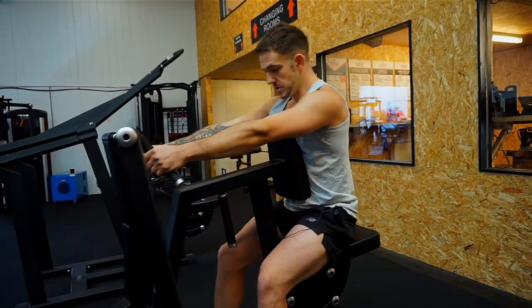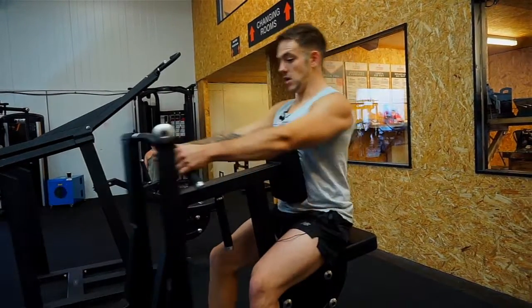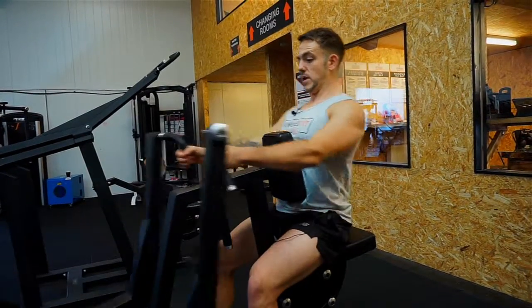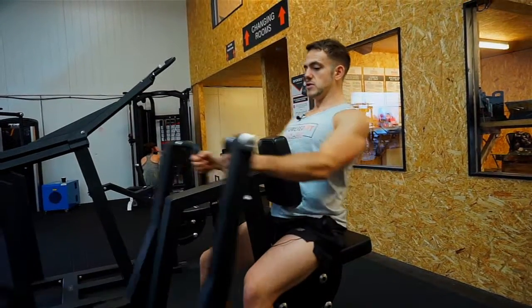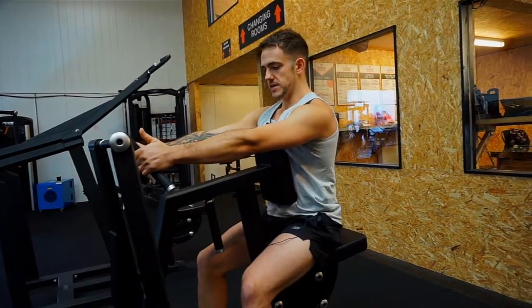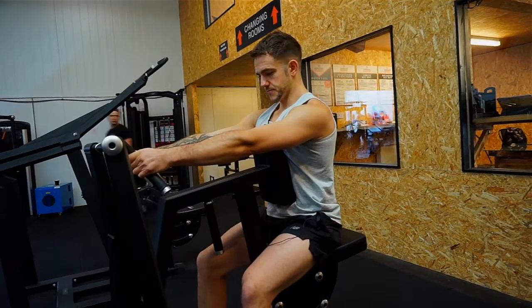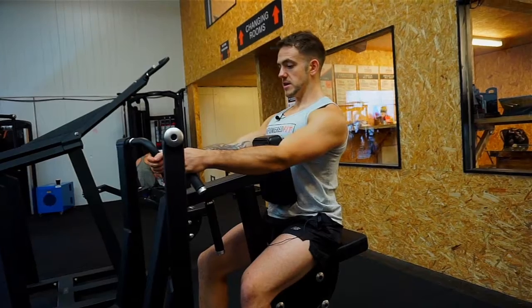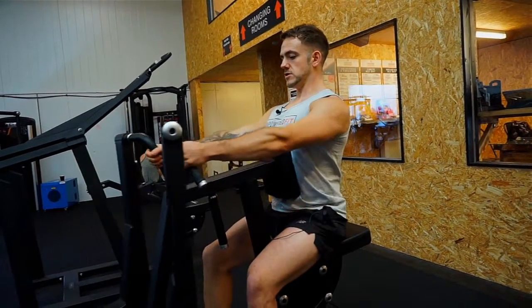Another thing I see is momentum driving the movement. You can see I can almost let go of it — I'm not really moving the weight so much with my lat muscles, I'm using just momentum to get the weight up. You can lift a lot of weight like this, but you're not necessarily building the muscles in the back, in the lats, that we want to focus on. So it's about being strict — shoulders back and down, two seconds up, two seconds down.